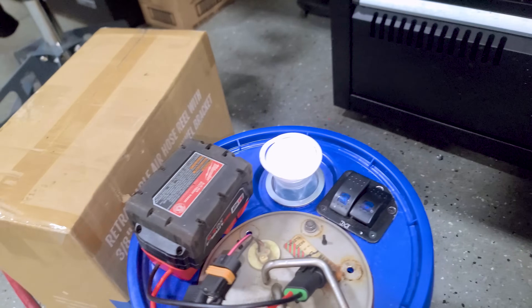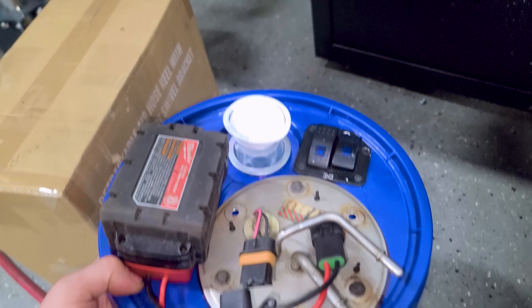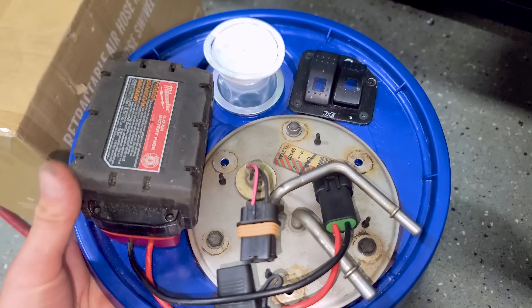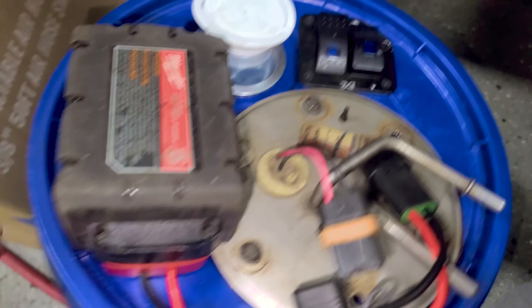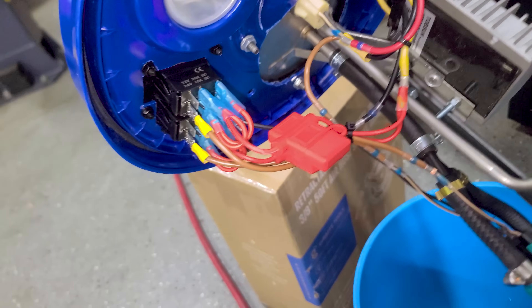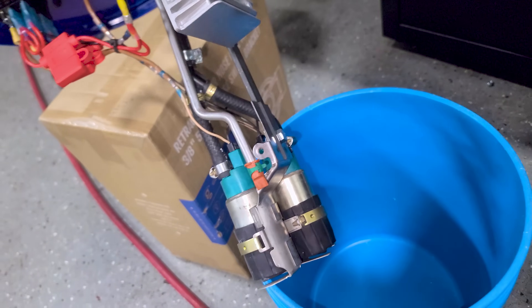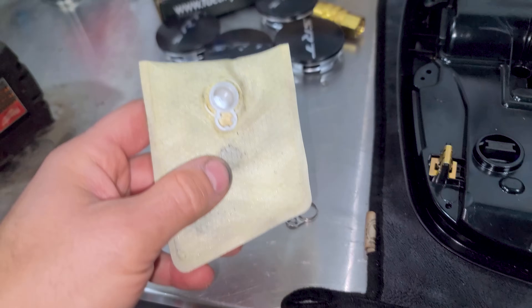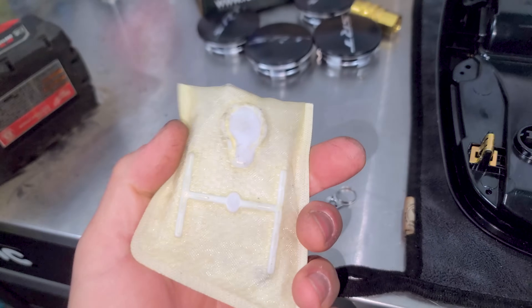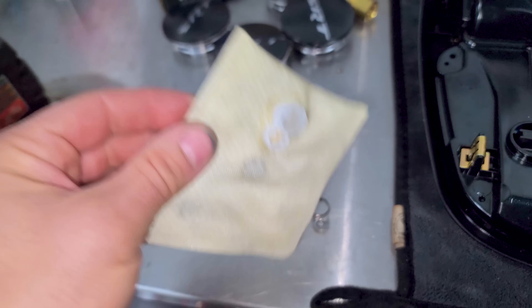Check out this little sneak peek — a fuel system we're working on here using the dual factory fuel pump system from the Lightning, a Milwaukee battery, some switches, and a bucket. We stole the sock off one of these Ford pumps — factory Ford sock, definitely better than this cheap aftermarket one. I think I got that bad sock from AutoZone.